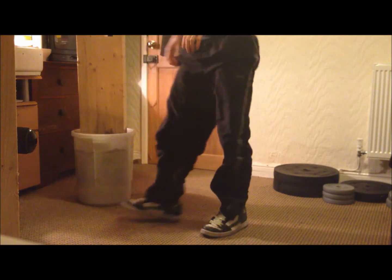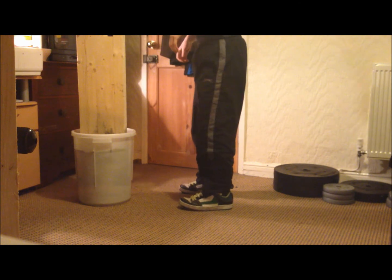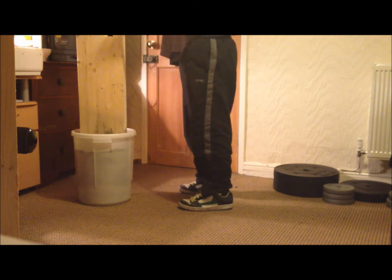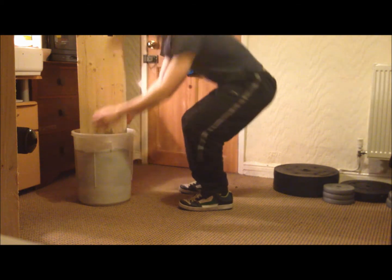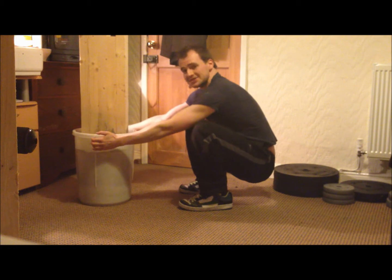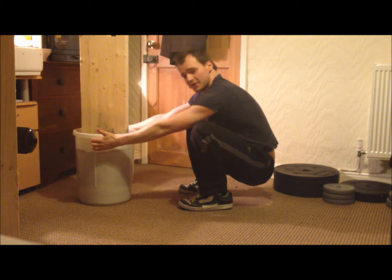The best way to improve your squatting is to squat. You'll need something to stop you falling over from imbalance. Basically, feet forward — not pointing out to the side — and then just squat down. You can use anything to keep you from falling over, like a homemade squat rack for example.